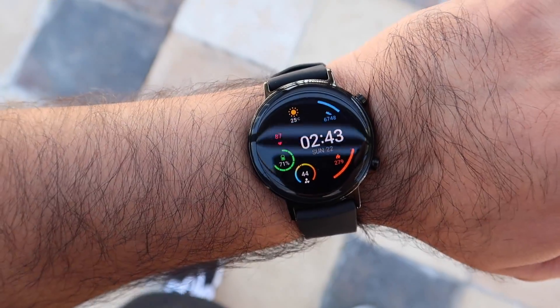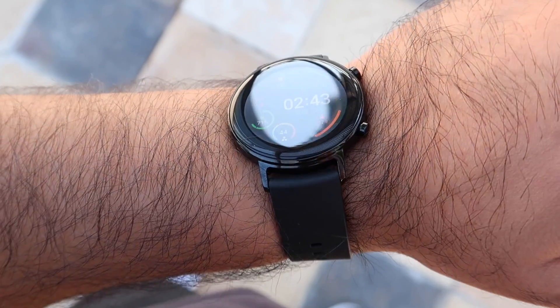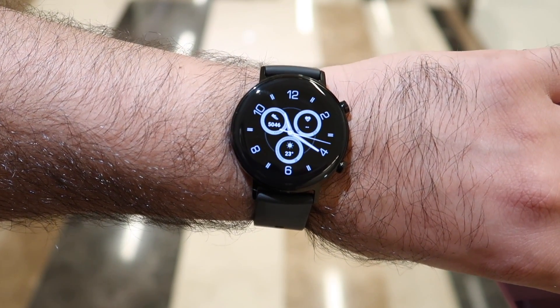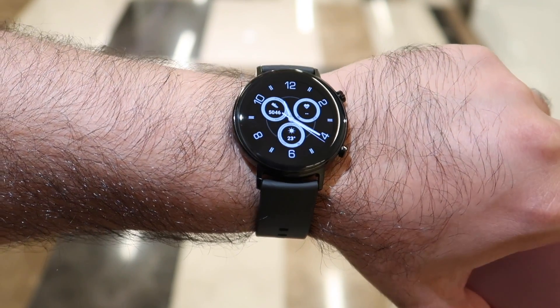The Huawei Watch GT2 is powered by Huawei's own Kirin A1 chipset, which includes intelligent power-saving technology. On the 42 millimeter, on a full single charge you're going to get between five and seven days of battery life, depending on usage and how bright the display is.